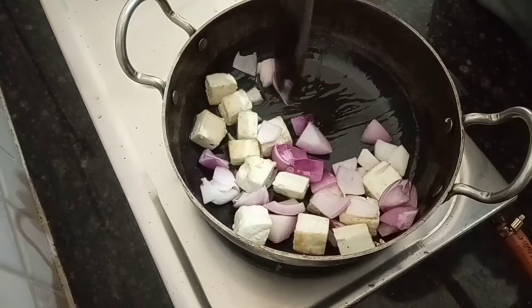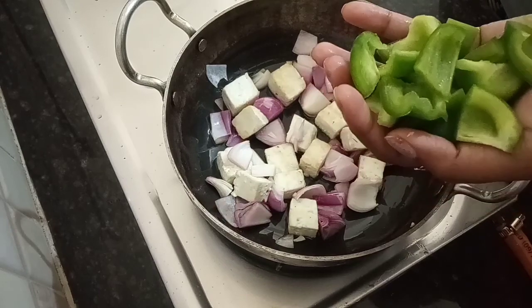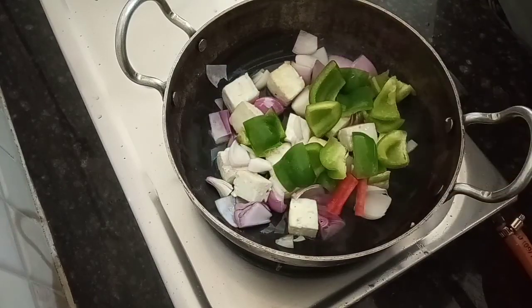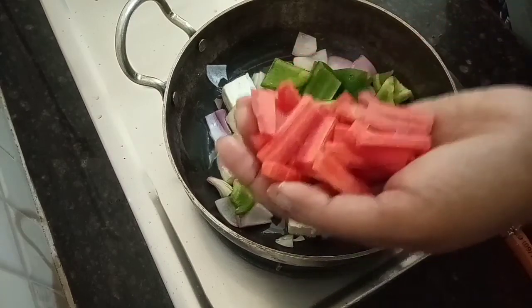I am going to add a medium size onion. 100 grams of paneer. 1 full capsicum. 1 small size carrot.